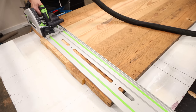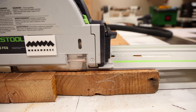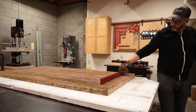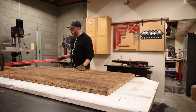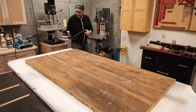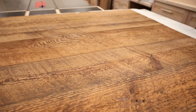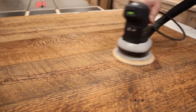I turn to my trusty track saw to trim the ends of the table flush. I'm going to be adding breadboard ends to the top, so I need these edges to be nice and crisp and clean — track saw it is. Now I can flip this over and get a look at the top of the table. All things considered, this is reasonably flat. I wasn't expecting perfect because these are all unmilled boards from two centuries ago. If I speed this way up, you can see what it looks like to remove the outer patina and reveal all the saw marks and unique underlying character in these boards.